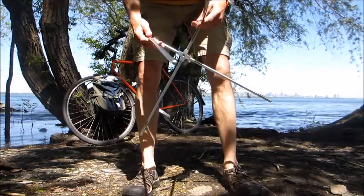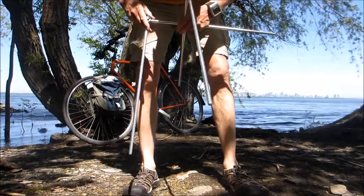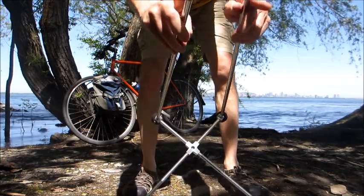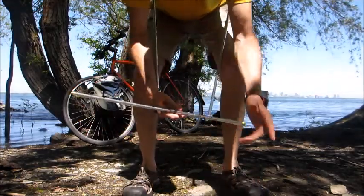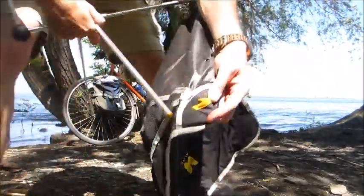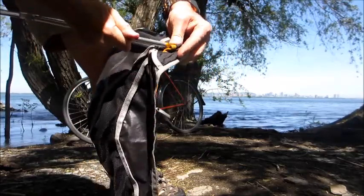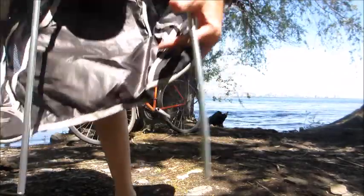All right, so all the poles just pop together. You got silver tips on the back, and you got gold tips on the front that correspond to the pockets on the back. So we'll pop these gold tips in first — just like so. Gold and gold, then silver and silver.